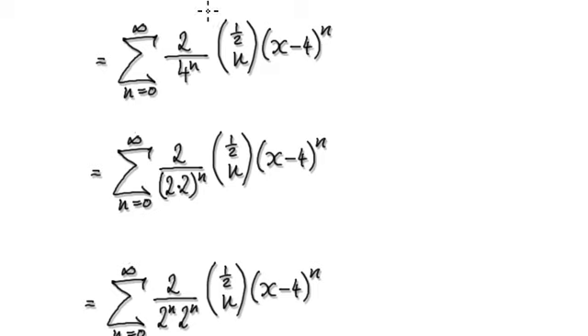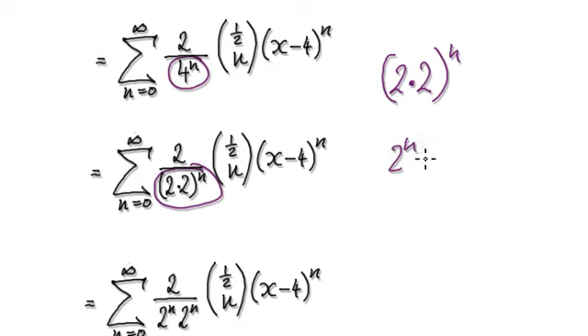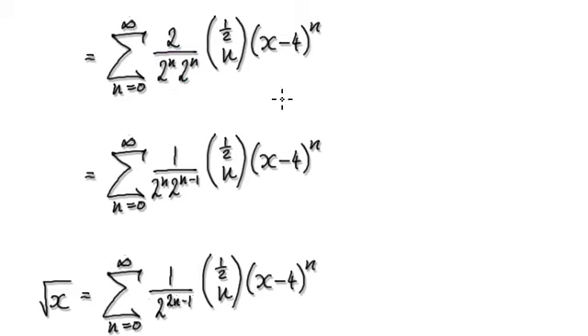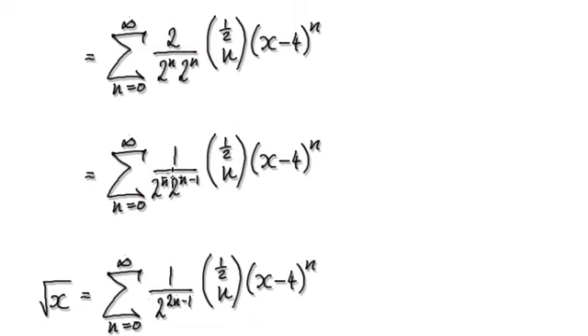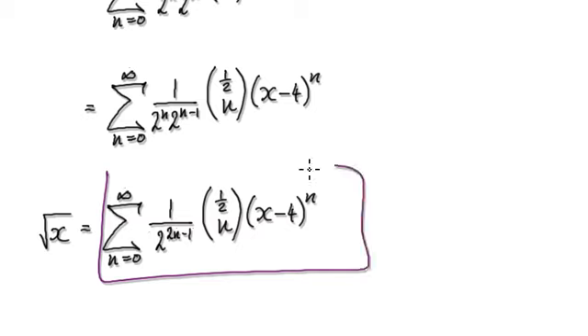Now you should have a gut feeling that the powers of 2 will cancel. Visualize 4 to the power of n as 2 times 2 to the power of n — that gives 2 to the power of n times 2 to the power of n. Then you have 2 over 2 to the power of n, so cancel it out: the exponent becomes n minus 1. Adding the exponents gives 2n minus 2. So the square root of x can be written as this final series.